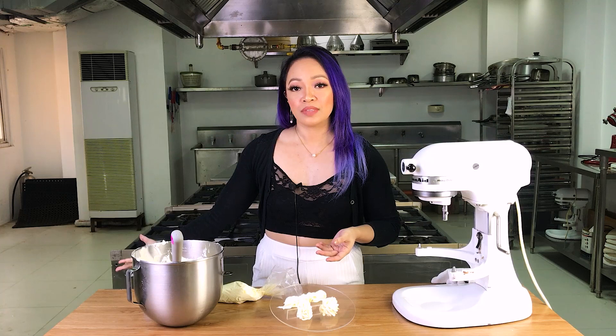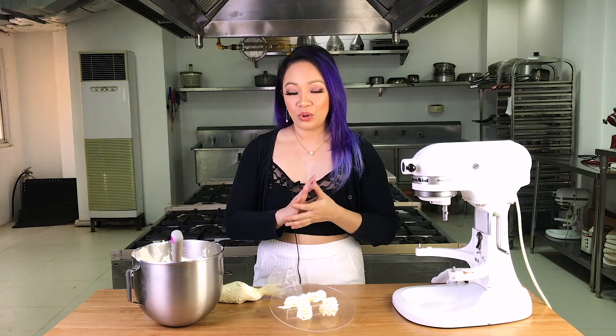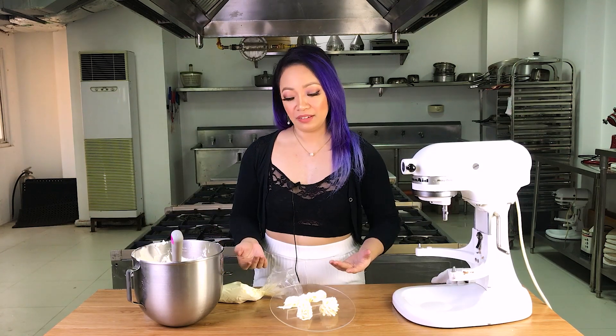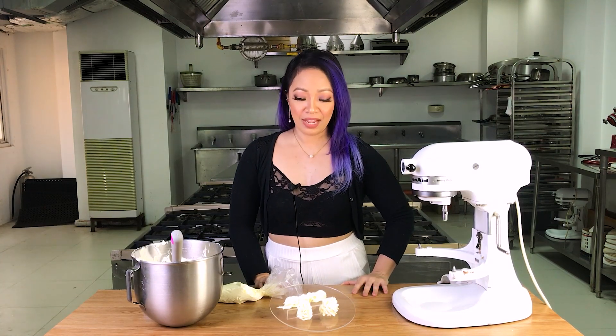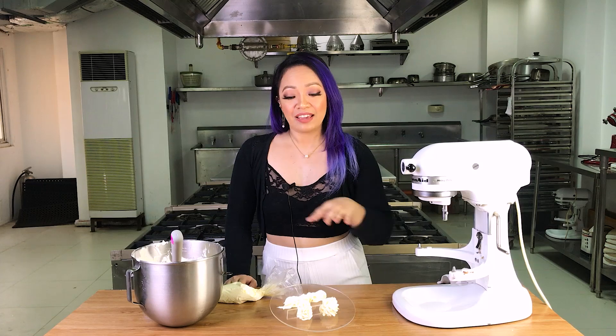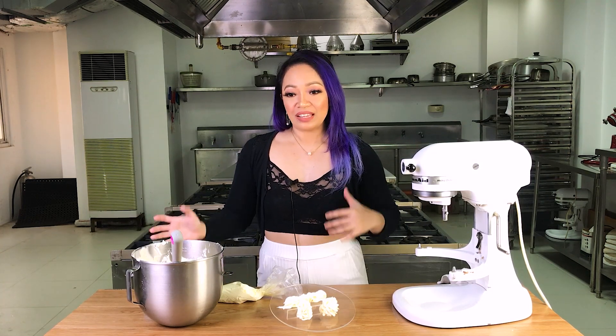I would highly recommend any of the buttercream variations just because it tastes better than non-dairy whipped cream — that's just my personal opinion. In a future video, I'll show you how I flavor my buttercreams with different flavor variations to show you how versatile it is. Fat is a good flavor carrier, so when you add other flavors to it, it just enhances them.